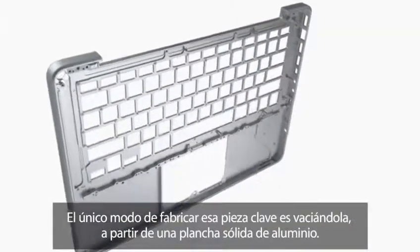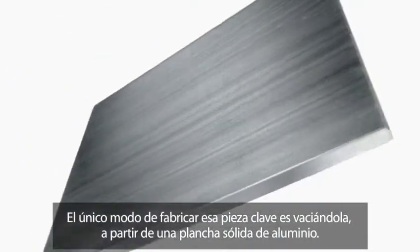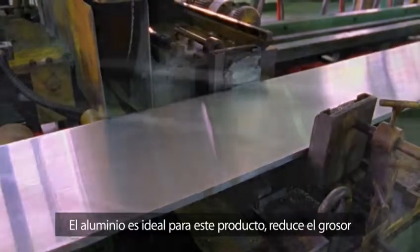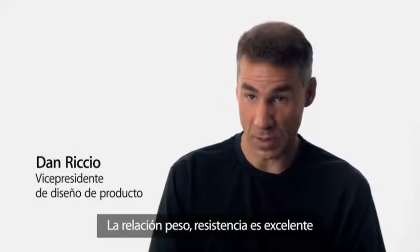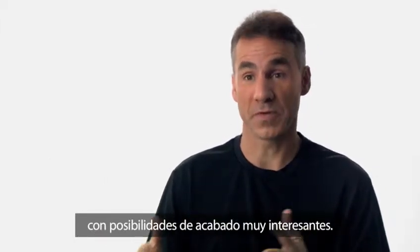And the only way to make that one part was to machine it from a single piece of aluminium. Aluminum was the ideal choice for this product because it provides us the thinness and lightness that we want in a portable category, a great strength to weight ratio, and also provides us some really nice options from a finishing perspective.